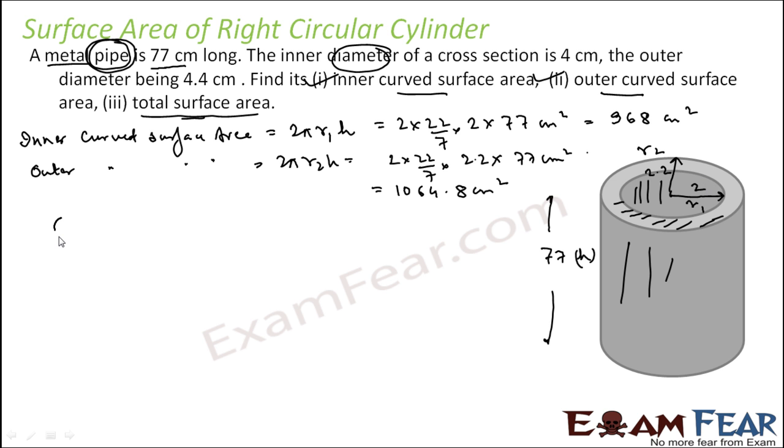How will you find that light gray edge area? If you have two concentric circles with radii R1 and R2, the area of the ring between them is π(R2² − R1²). So the area of each edge (annular ring) at the top and bottom of the pipe is π(R2² − R1²).